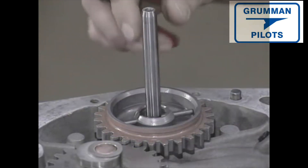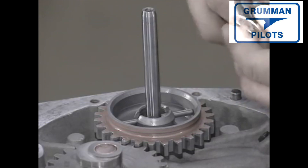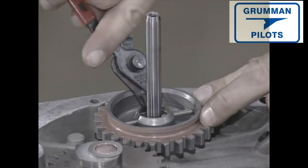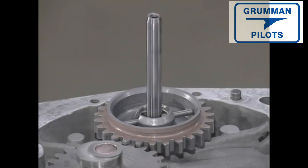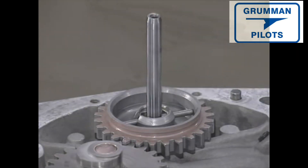This is the tachometer drive shaft — it's attached to the camshaft. The tachometer cable will be attached to connect it to the instrument panel where it will tell you the engine's RPMs. It's held in by a snap ring. Be sure to rotate the snap ring opening 90 degrees to the tach pin opening — we never allow openings to line up.